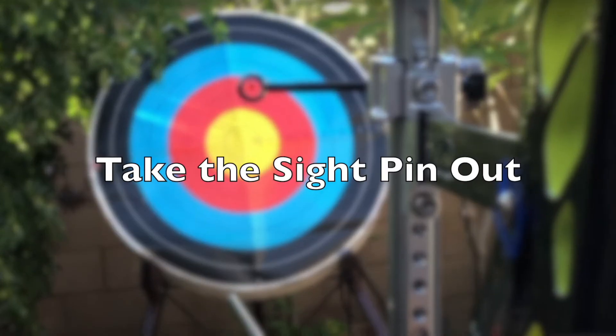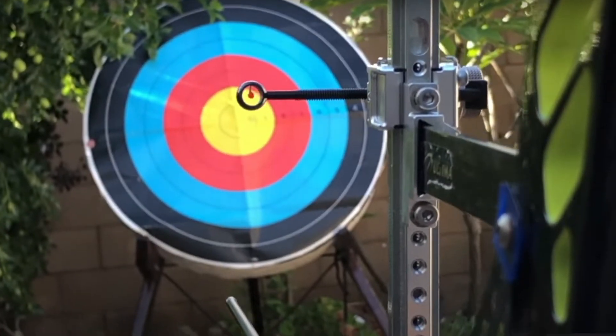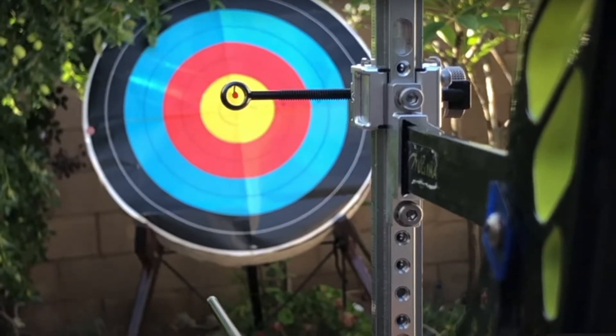Another method is taking the sight pin out of your sight and just leaving the black circle. This one is good if you think you're too focused on aiming or if you have trouble aiming.